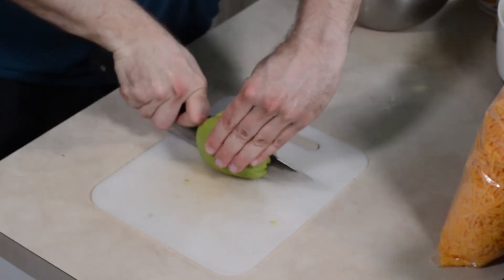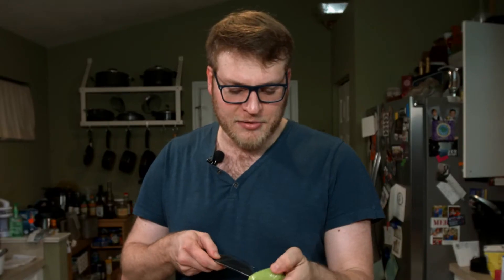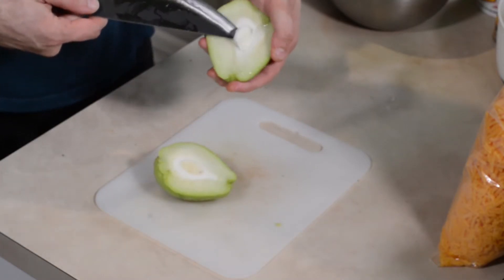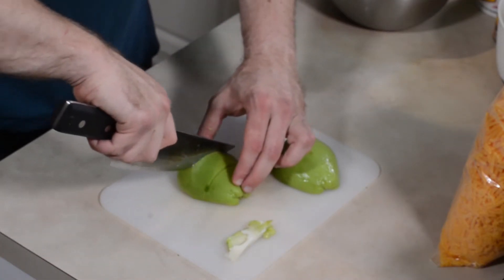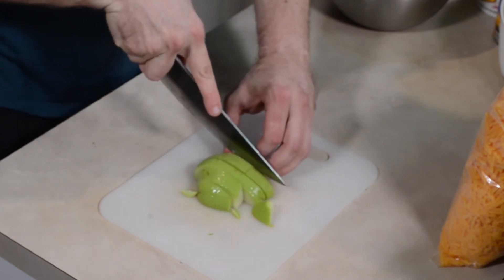First things first, I'm going to show you this chayote squash. Believe it or not, I got this bad boy at Walmart. You can also find it at places like Publix if you live in the South like I do. I'm going to give it a good cut right down the middle. As you can see, there's a seed in there — not huge, but not tiny. I'm going to pop the tip of the knife in there and push it up and pull out that seed. It pops right out. I like larger pieces of veggies in my frittatas. When you cook them, they'll still get tender and take on all those flavors from the seasonings, but you get a nice big bite in there with the egg.